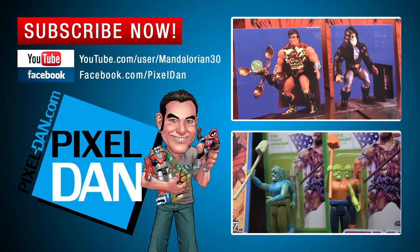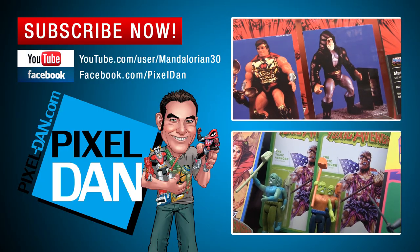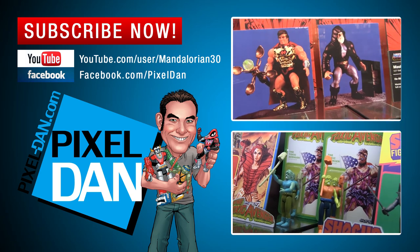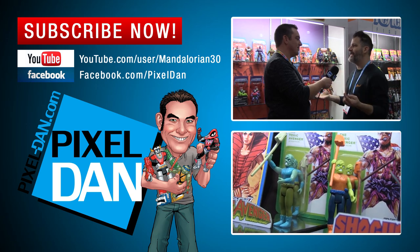If you enjoyed this video, please hit that like button, feel free to leave a comment below letting me know what you think of these figures, and don't forget to subscribe so you don't miss out on any of my reviews. Until next time, my friends!